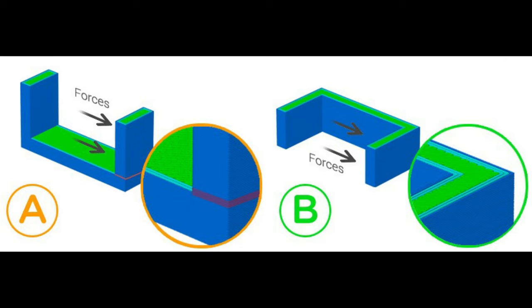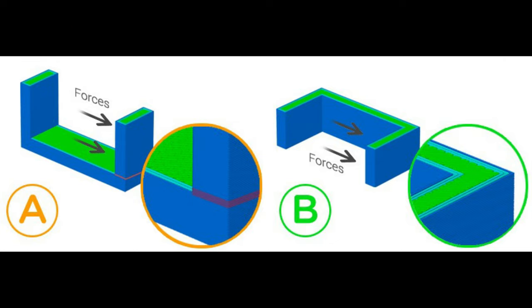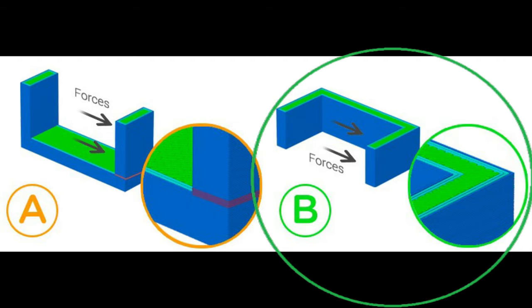In the second example, the part is a simple design that can be printed without support material in most orientations. When printed in orientation A, it will be easy to snap off both the walls as forces in the x-axis are applied along the layer lines. Ideally, this shape would be printed in orientation B, where each layer acts against the forces, reinforcing themselves.